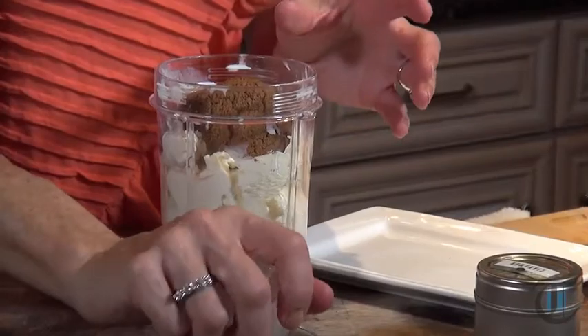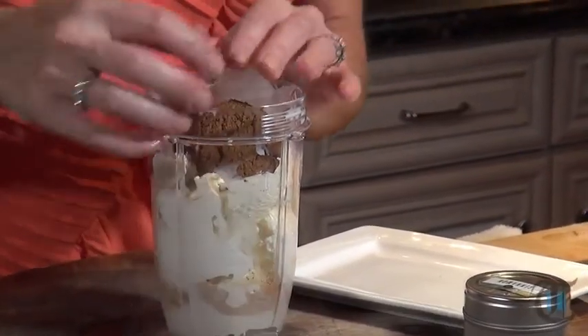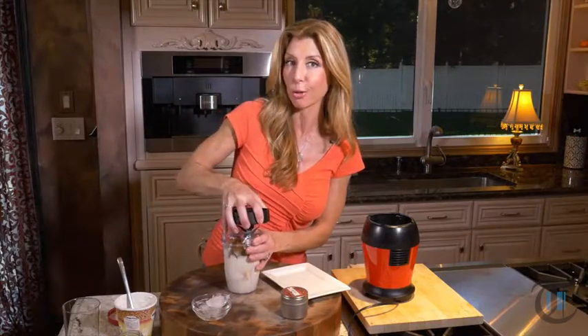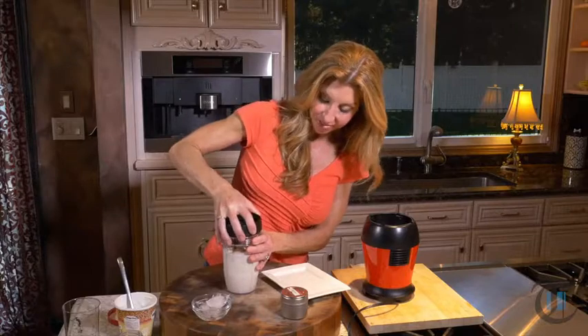And my key ingredient — I like to add two ice cubes. The reason is I like my milkshakes really, really cold, plus it gives it a great frothy texture. And that's it. Just a few ingredients and then we're going to puree it and make our milkshake.